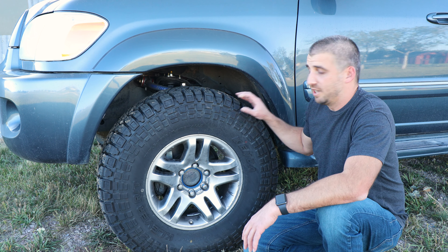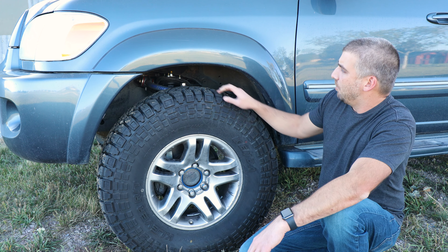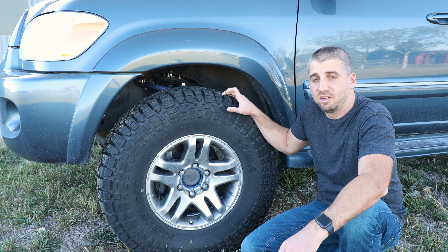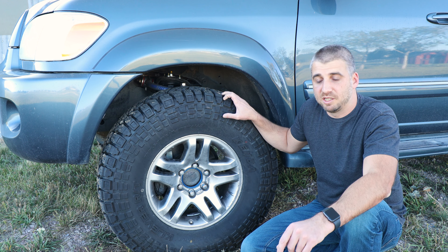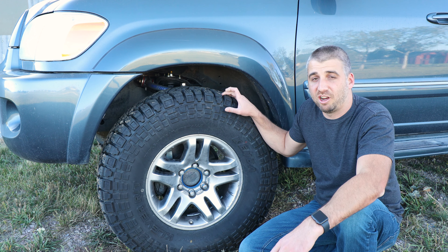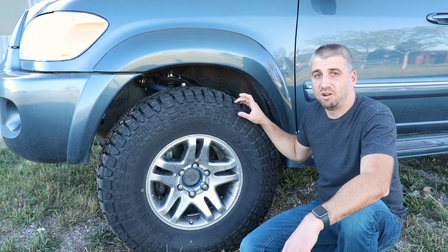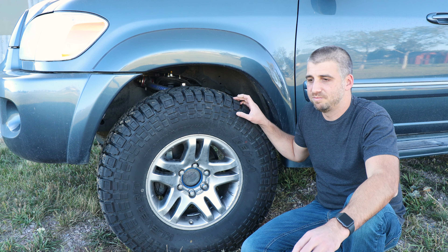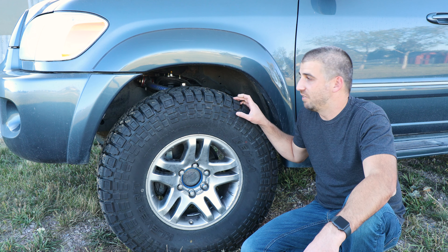On the front I'm running Total Chaos upper control arms, just like I am with the Tundra and did with the 4Runner. I'm also running the Old Man Emu 2-inch lift from First Gen Off-Road. Josh over at First Gen Off-Road has amazing customer service — got the product out quick. Since I don't have a spring compressor, I had him assemble the front shocks, putting the top pad and the coil and all that. You can pay a little extra and have him assemble them for you.